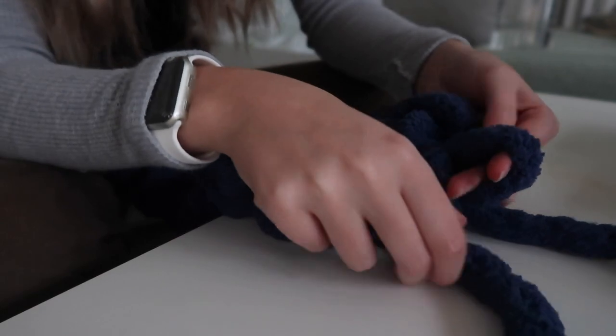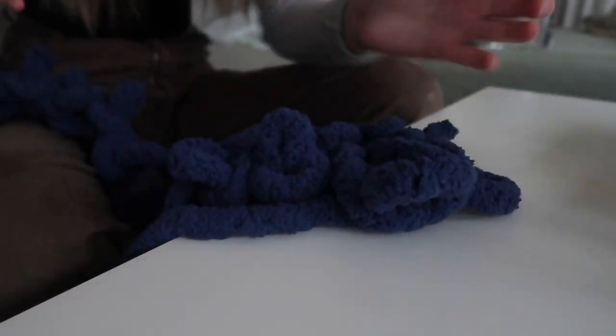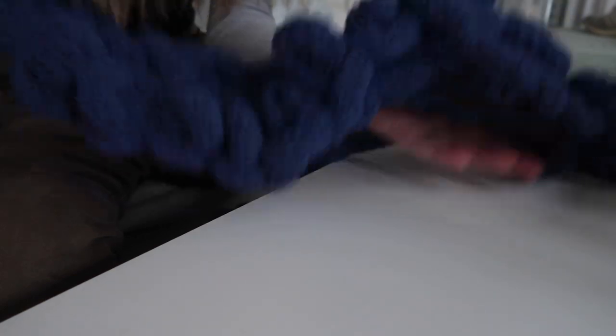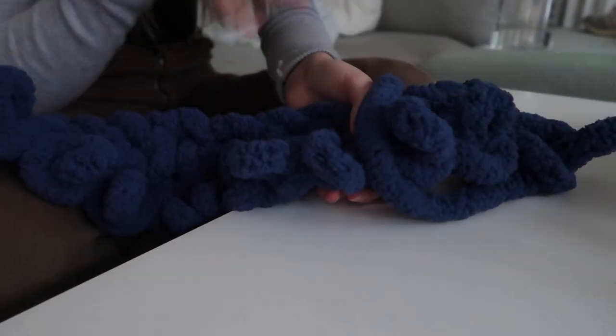Once you get to your end, feed it through and then immediately start back on the second loop. You're just going to keep doing this — it's going to keep creating a blanket. If it's easier for you to see the loops when sitting at a table, do that instead. Do whatever is easiest for you. I'm going to go ahead and turn on a TV show and keep making my blanket, and I will see you guys in a couple of hours.